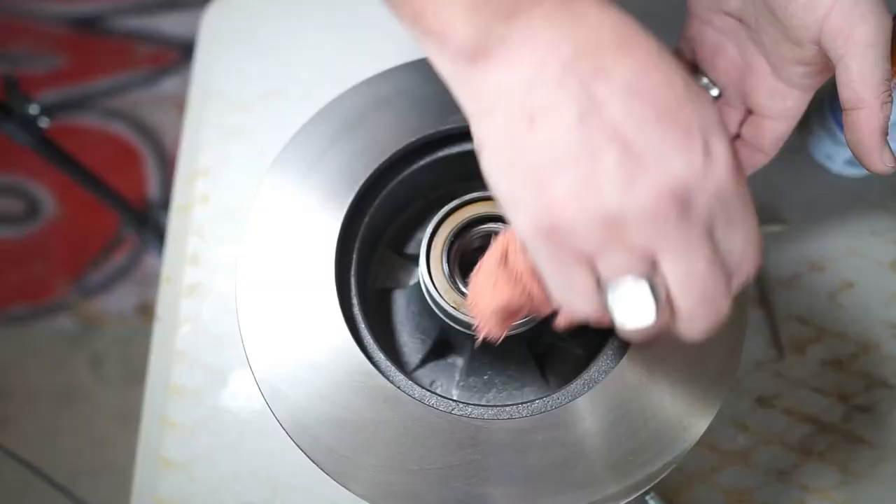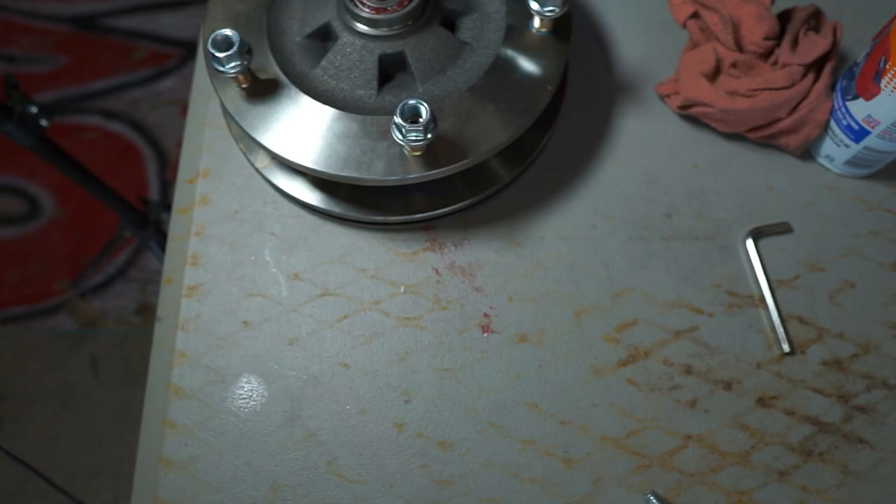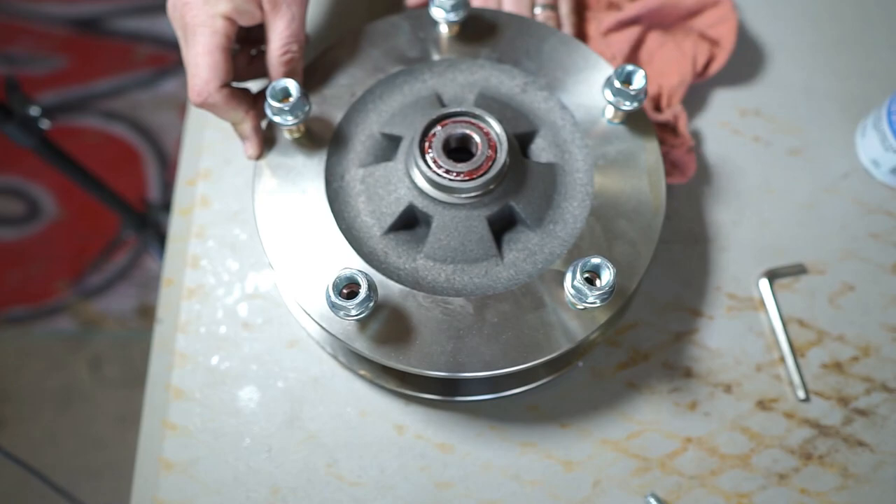Tighten the studs down until seated and give the Loctite a little time to cure before putting the wheel on. Clean everything off with brake cleaner to remove any oil and grease from the disc that got on it during shipping. The bearing drops right in the top. I probably should have painted mine because these tend to rust — you should paint yours before putting it on the bus.